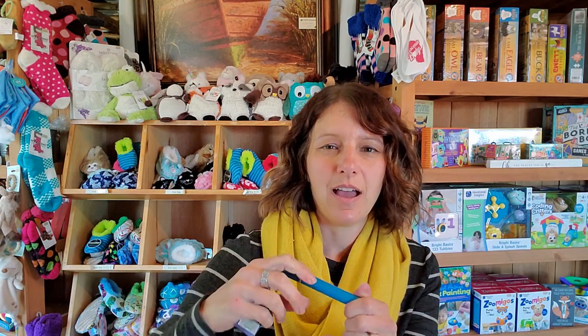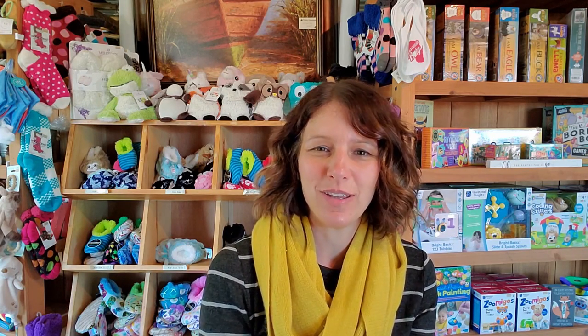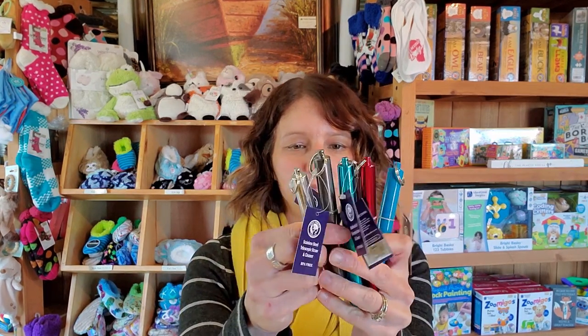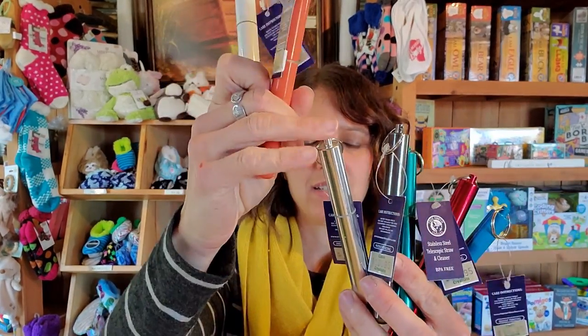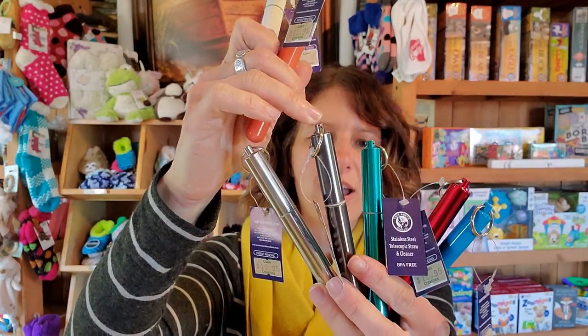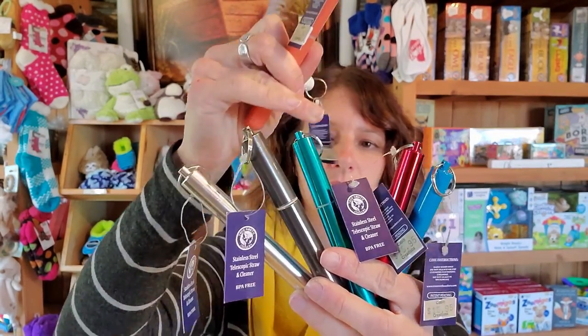They're a neat and eco-friendly option — you can use them at home or take them to a restaurant. Because it's stainless steel it can get a little sticky, but just put it back in the case and wash it out when you get home. It saves a straw, and all those straws add up. It's a family-owned company that's been in business for 10 years out of Tennessee, which we love. We have a few different colors: a coral orange, white, regular stainless steel, graphite steel, teal blue, red, and a painted blue.